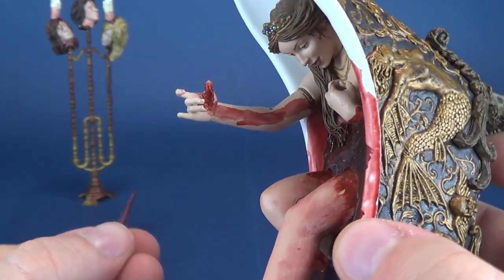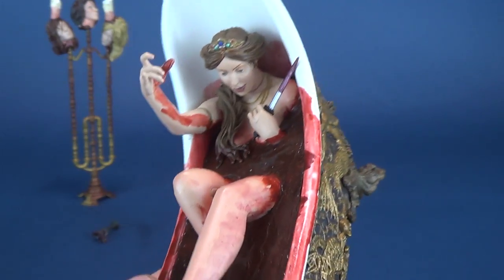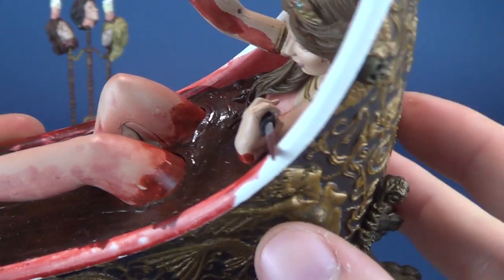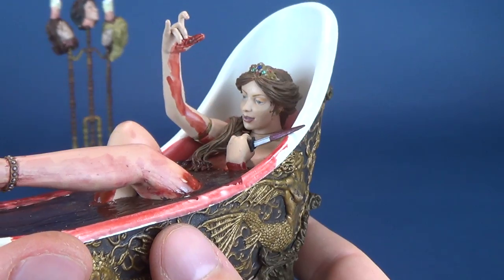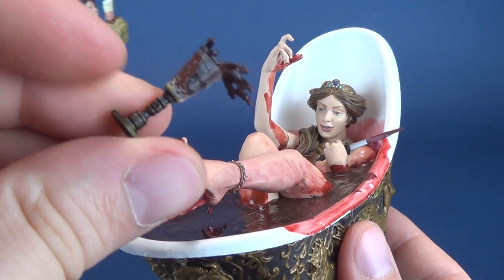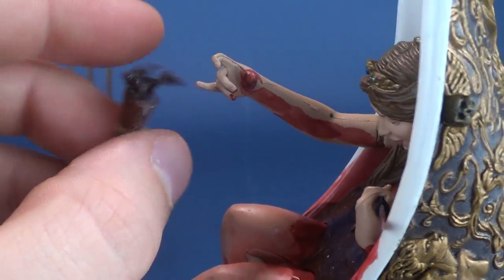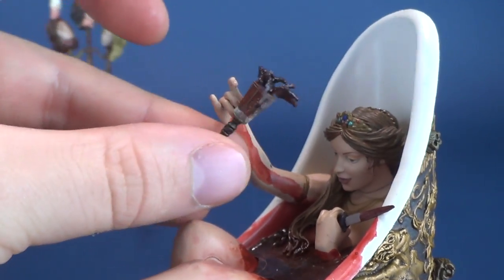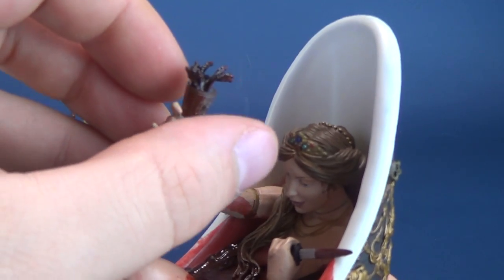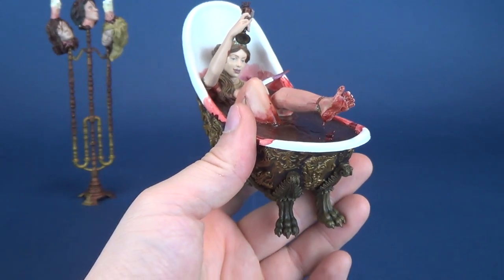She comes with two other accessories. One is a knife — you can see it has blood on it that looks dried. There's a small opening in her hand and you just take the knife carefully and slide it into place. Luckily there's no resistance; the grip is wide enough that the blade simply slides right in. The other accessory is a goblet or wine glass with a neat blood-splashing effect. It fits right into her other hand — just put it in on an angle and bring it down.